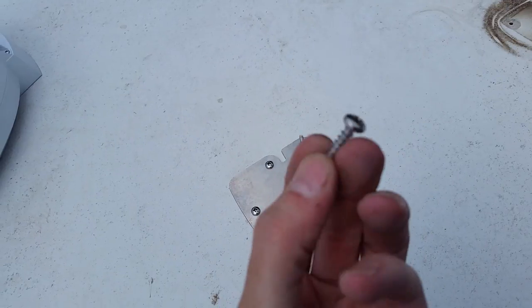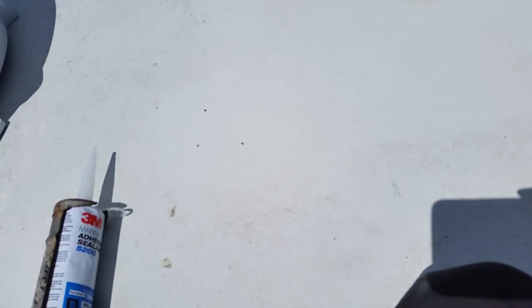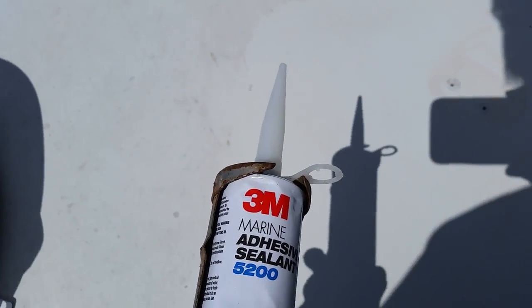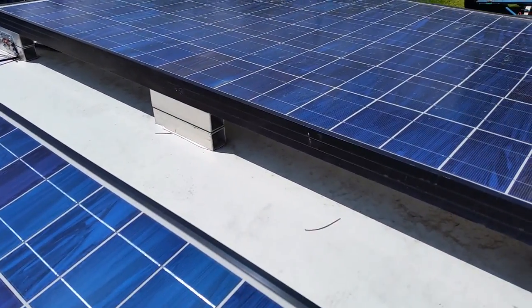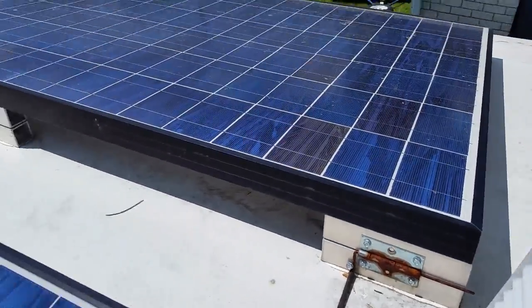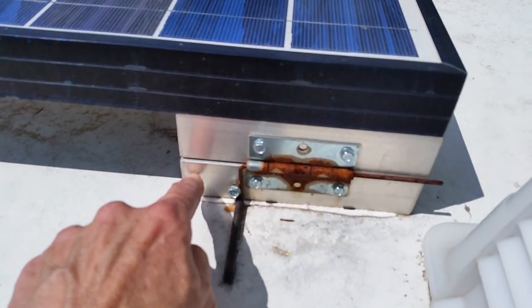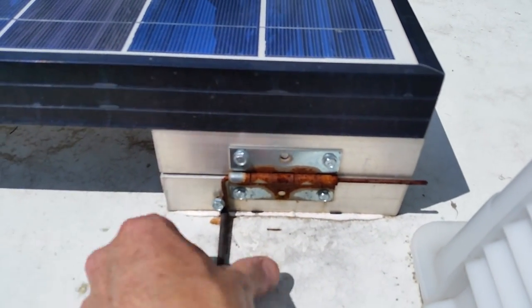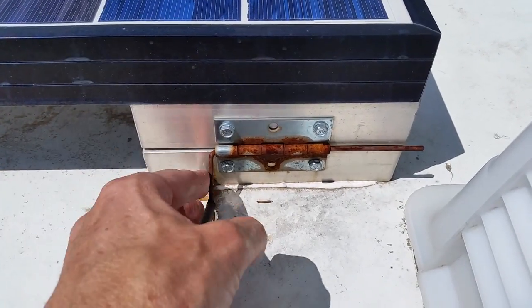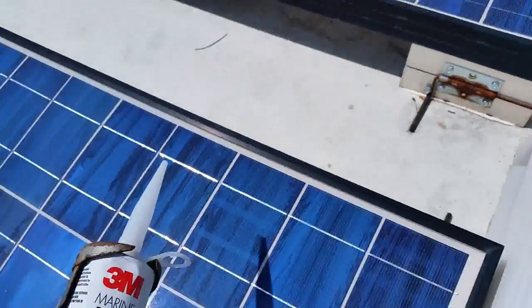Here are the stainless steel screws I used so I don't have to worry about any rusting in the future. I've got this 3M Marine Adhesive 5200 - some really strong stuff. I've used this in the past - see back here when I put these solar panels on about four years ago, I bonded these aluminum blocks to the fiberglass roof with this same material. Still holding strong four years later. I rigged this up with a hinge and a pin so I can tilt my panels toward the sun when we need some extra juice out west.